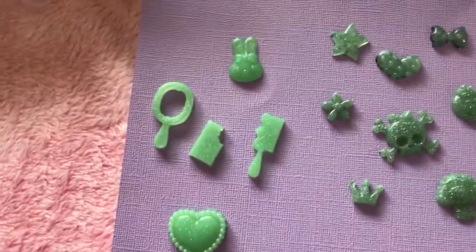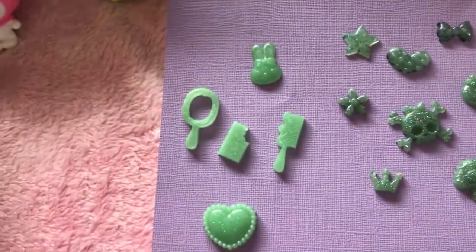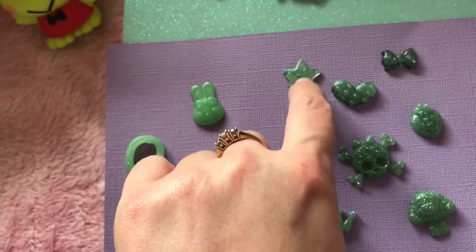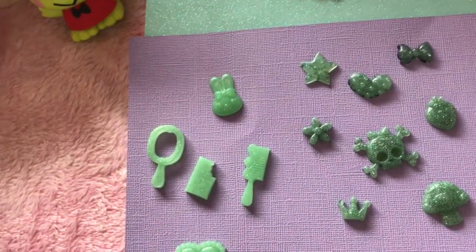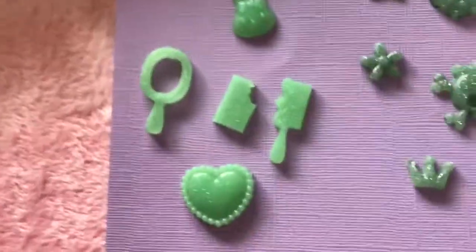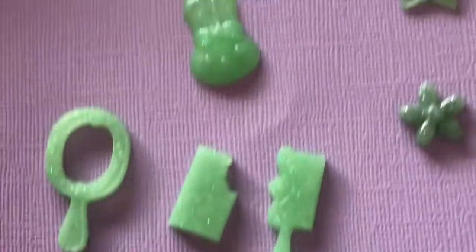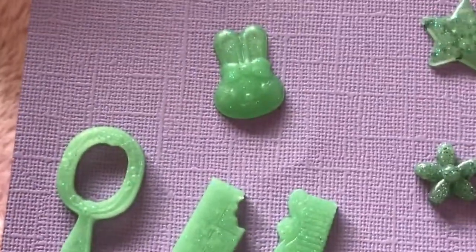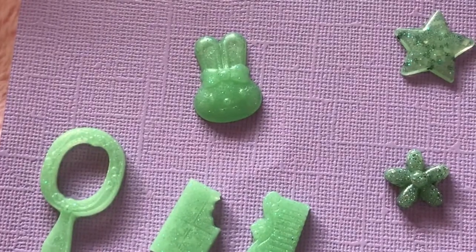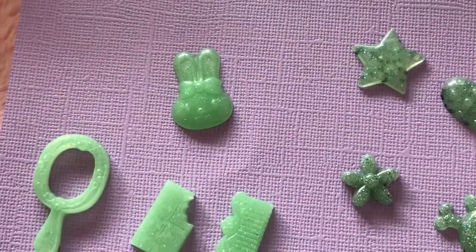So these ones over here I tinted with a Martha Stewart pearl multi-surface acrylic paint. All I did was three little tiny dabs. I think I did the star first, and then it wasn't opaque enough — it was too clear. So I added in a little bit more paint and ended up with this color here, and it is just so gorgeous. You can see the detail on the comb and the mirror. Like they are just so gorgeous. And the bunny — with a toothpick it would be really, really easy to put a different color in for the eyes and the nose.